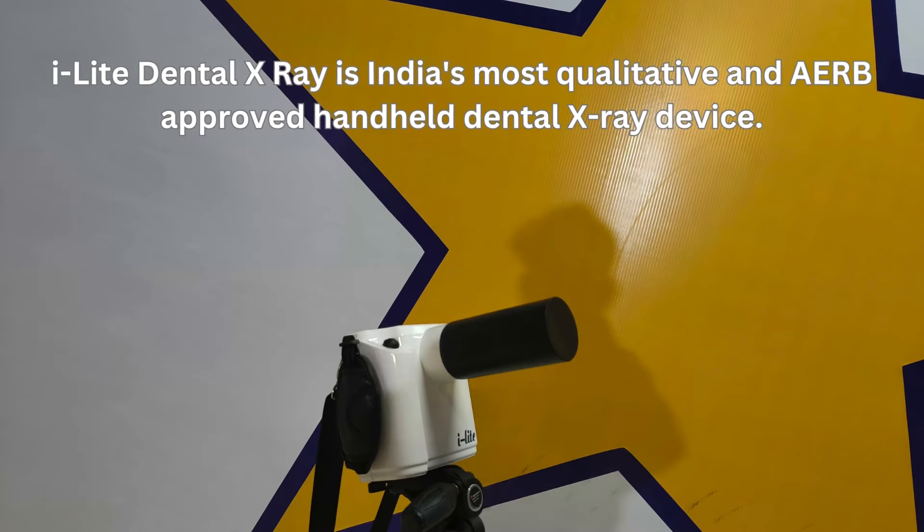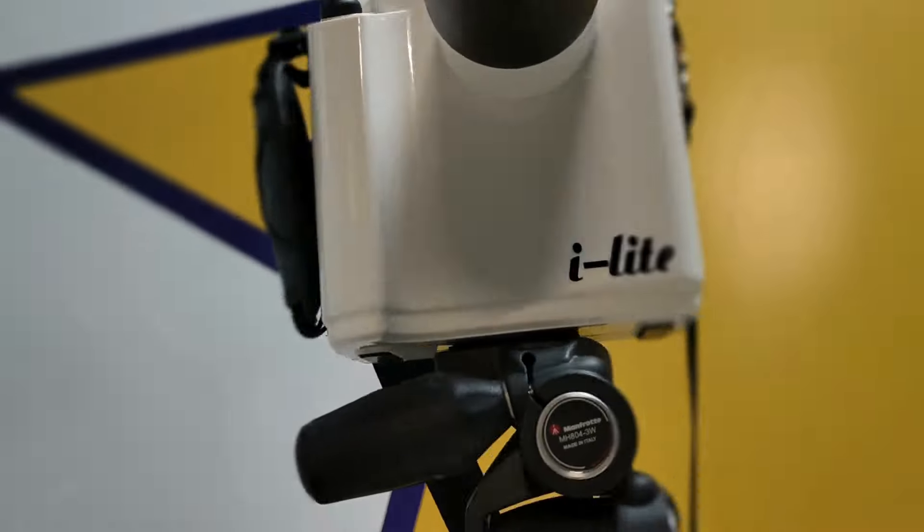Introducing the Starnut Dental X-Ray EyeLight, revolutionizing dental imaging with exceptional quality and reliability.